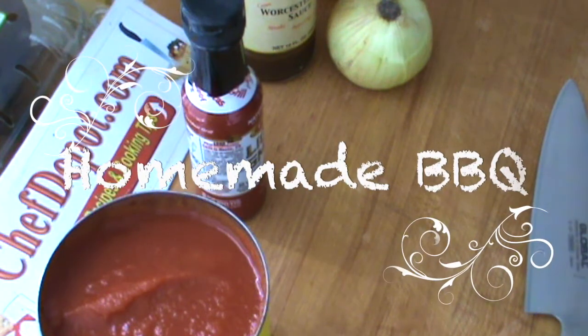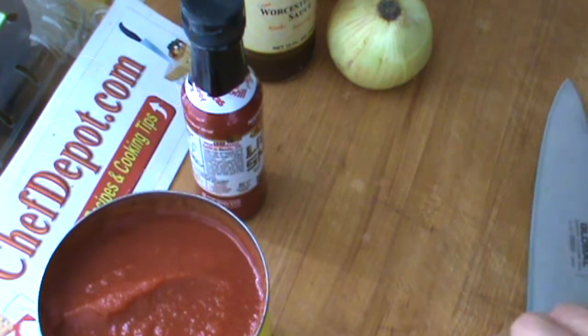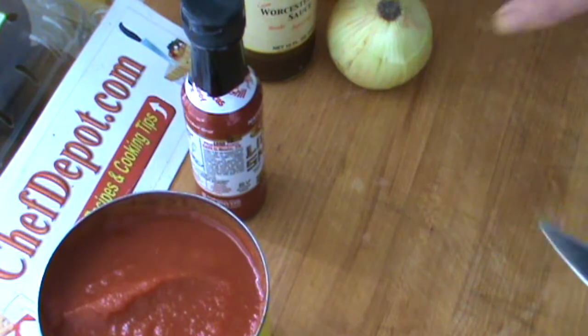Hello, today we're throwing together some homemade barbecue sauce. Homemade barbecue sauce is so easy when you have the right stuff.